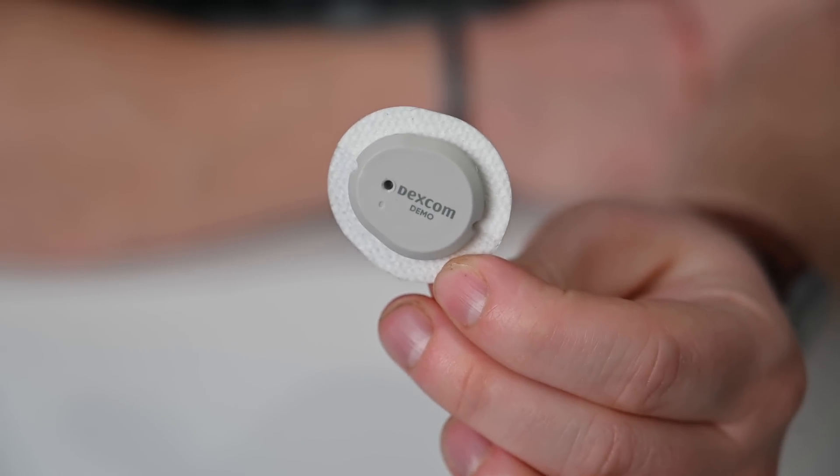Early 2023 is what we're looking at for full availability, but at least this is a first look at the hardware. I'm also excited to see when this works with the Tandem T-Slim pumps. Right now it's not supported, but Dexcom says they're working closely to get these integrated as soon as possible. I wouldn't be surprised to see a formal announcement from Tandem and Dexcom together in early 2023.